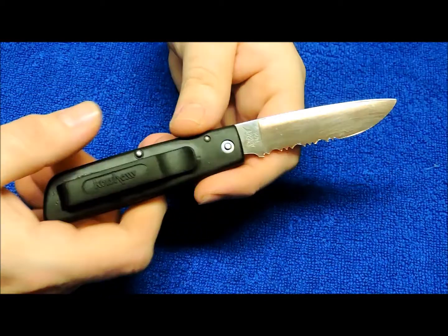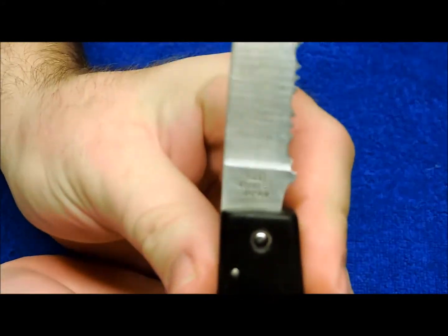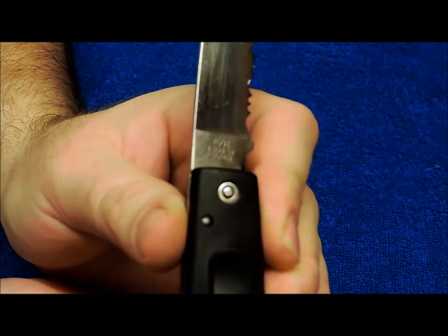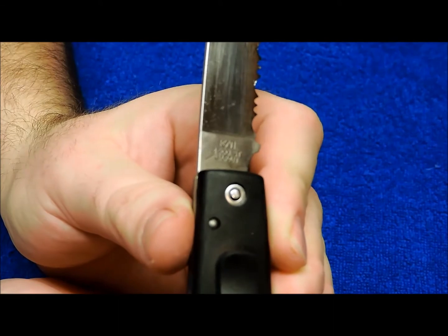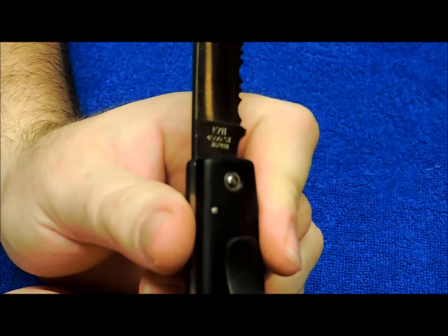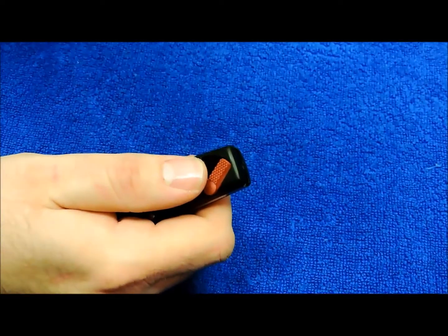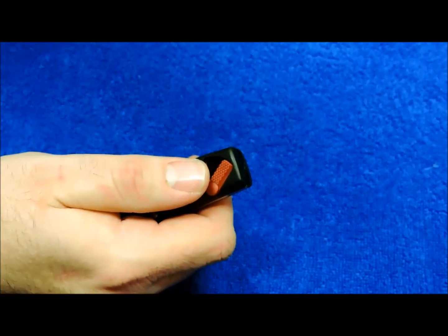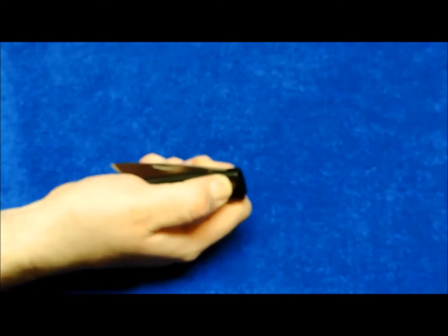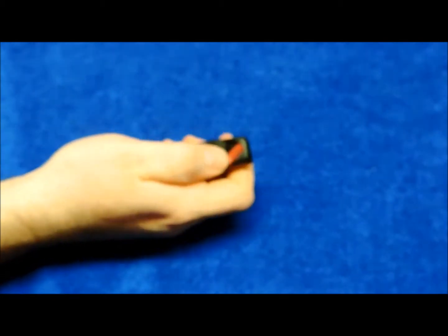Just a classic Kershaw knife. Really smooth action on this knife. Just push that button, comes right out or you can close it.